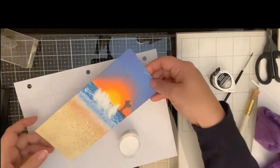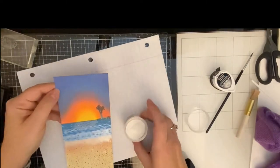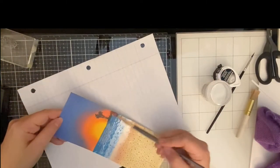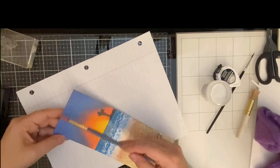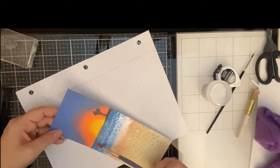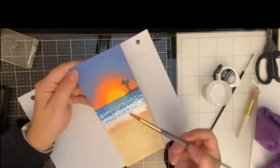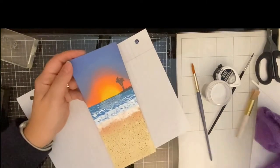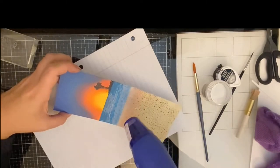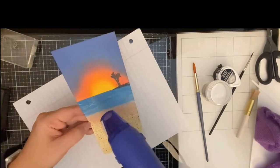From that same stamp set I used to create the island, there was also some shimmering water. I stamped that using Versamark ink and added some holographic embossing powder — it changes colors depending on the light and looks really cool. I'm brushing off any excess because I forgot to use my anti-static tool first. I let my heat gun heat up for about 30 seconds before applying, and I've sped this process up so the video won't be too long.